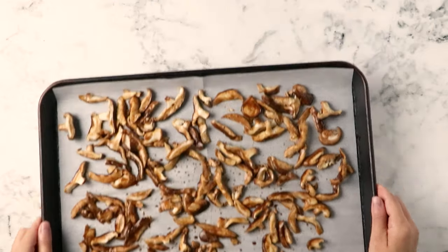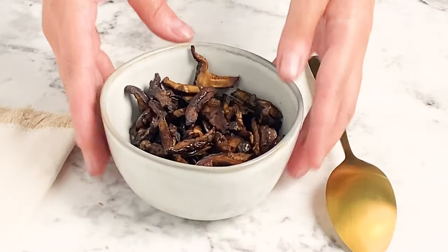Now it's time to bake. Toss that baking sheet into the oven at 400 degrees for about 15 to 20 minutes until your mushrooms turn nice and crispy.